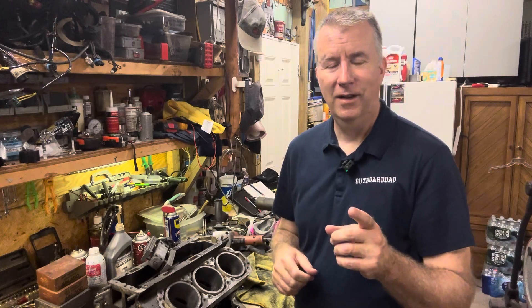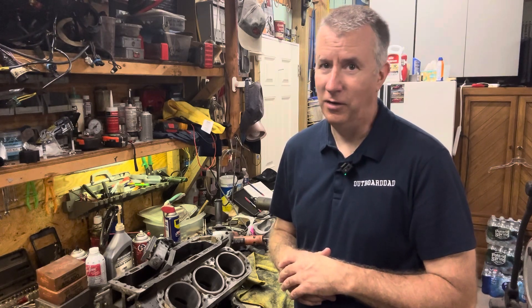So stay tuned. Make sure you send me an email at keith.outboarddad.com and we look forward to seeing you out on the water running your outboard like crazy. Have a great day.